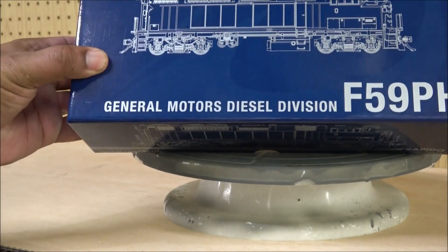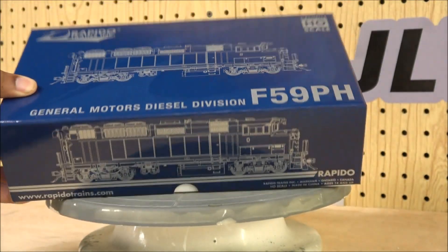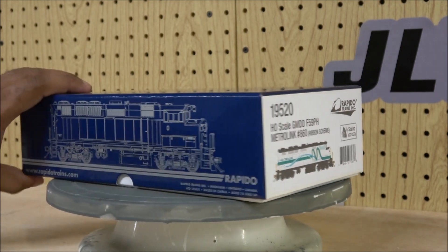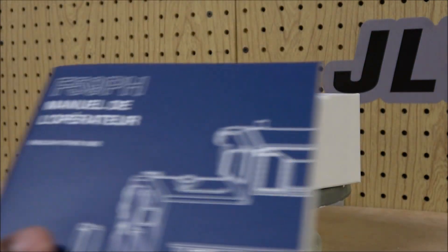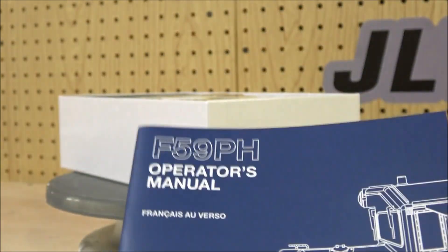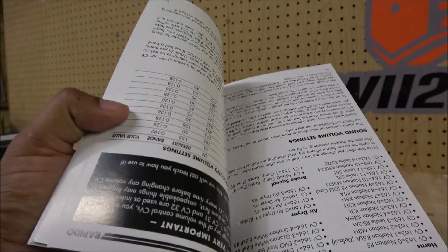This is one of the rather more handsome boxes I've seen — it has a kind of sketching of the F59PH, like from a chart, with the end view and DCC and Sound labeled on the bottom. Let's open this up and do our unboxing. People think all we do is unbox, but there's actually a lot of information. This manual is both French and English depending on which side you flip it.